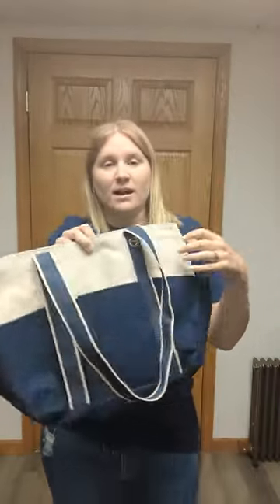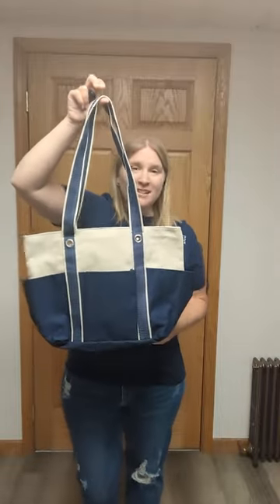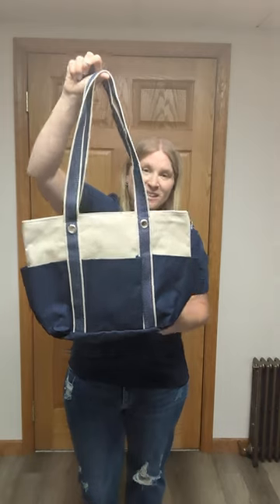So this is going to be a great smaller beach bag. Again, great for on the boat, or just great as your everyday tote. This is the canvas carry-all.